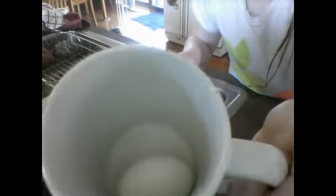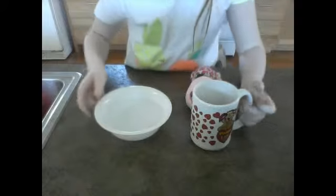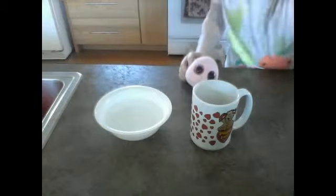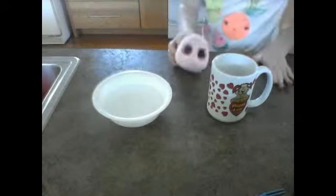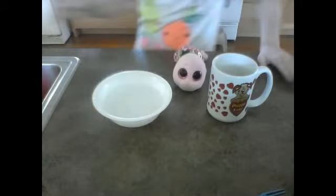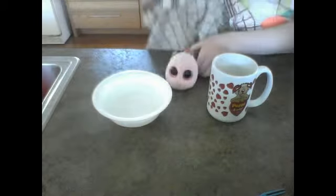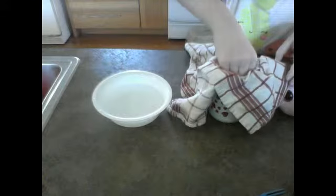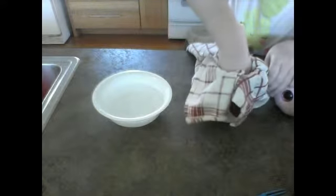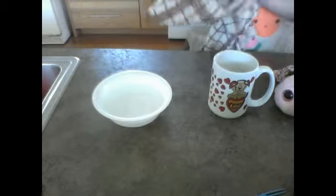Now that you can see the egg is drained, take it over to the prep area. So now that your egg water has been drained, take a towel or rag and grab your egg. This is so you don't burn yourself from the hotness of the egg.